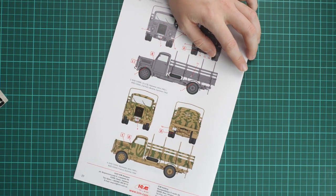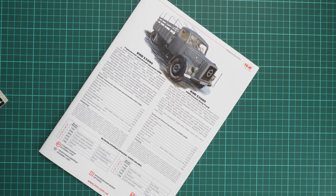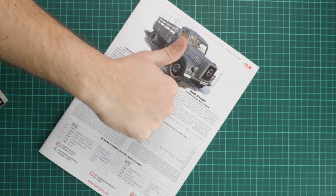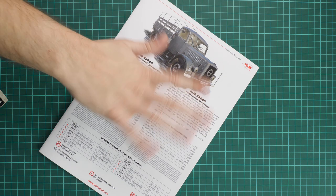Overall we get quite an interesting combo set of three trucks, which might be very useful for diorama builders or fans of German vehicles in 1:35 scale. I'll be happy to hear your opinion about this kit in the comments below. If you liked this video, don't forget to press the like button and subscribe to our YouTube channel. Thank you for joining me today - see you in the next video review, bye bye.